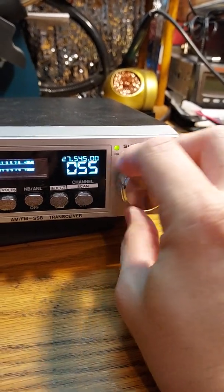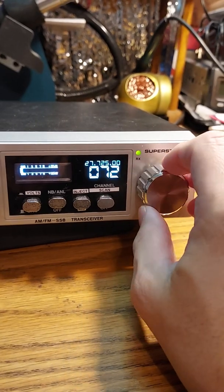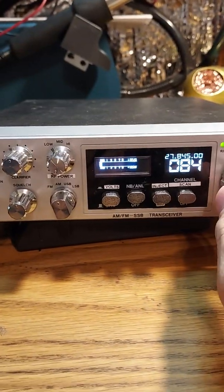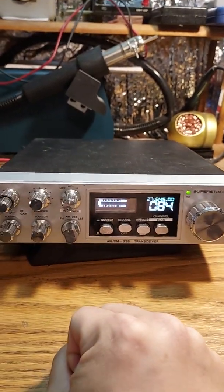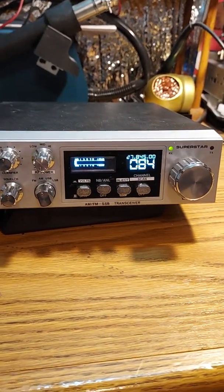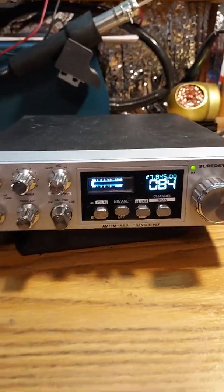It's a neat thing to play with, and this radio is something I plan on using in the future. I have this hooked up to a dummy load right now on the bird meter, so I can't really do a radio check, and the skip has already died out for the day. Anyway, that's all I have to show. Thank you very much for watching, and 73.